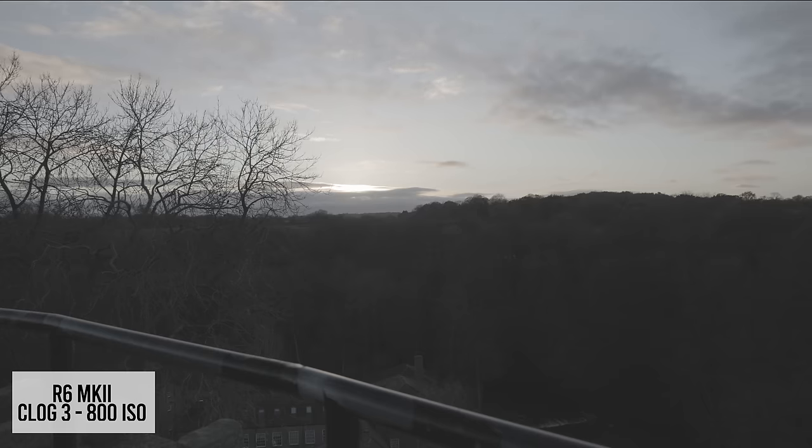I didn't test battery life extensively, but during these tests it was obvious that the Mark II has a significant bump in battery life — consistently a bar higher in charge than the R6 throughout testing. I had hoped Canon would fix the annoying IBIS wobble when filming on wide-angle lenses that we see on the R5 and R6, but unfortunately it's still there — no worse or better.